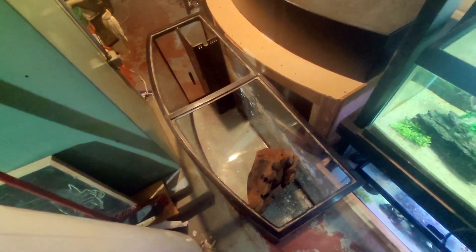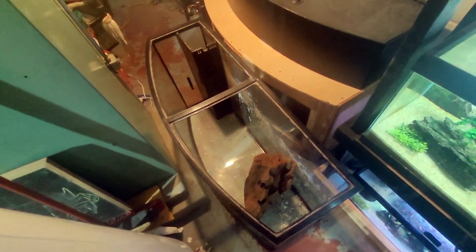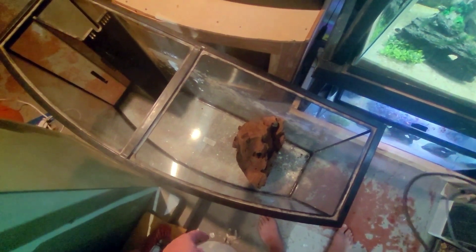Got some unfortunate news about the 90-gallon bow front, guys, which was going to be a huge part of my fish room update video — which I was honestly going to release — but I'm kind of scrapping it now. As you'll notice, there's a big piece of driftwood here now. If you look at the bottom of the tank, this huge honking piece of wood fell in here because I dropped it while I was trying to move some stuff. As a result, the bottom panel of our 90-gallon bow front is shot.